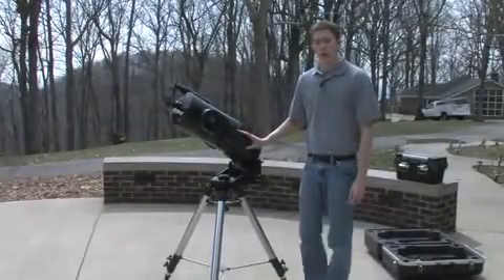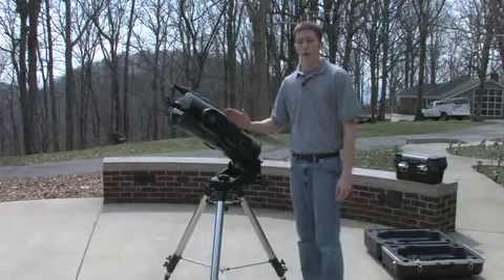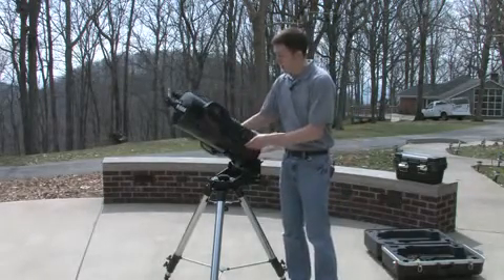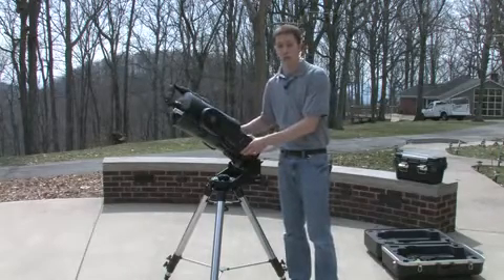To use this type of telescope mount effectively, the telescope has to be oriented correctly to the sky. Specifically, the rotation axis of the telescope has to be pointing directly at the celestial pole — the north celestial pole.